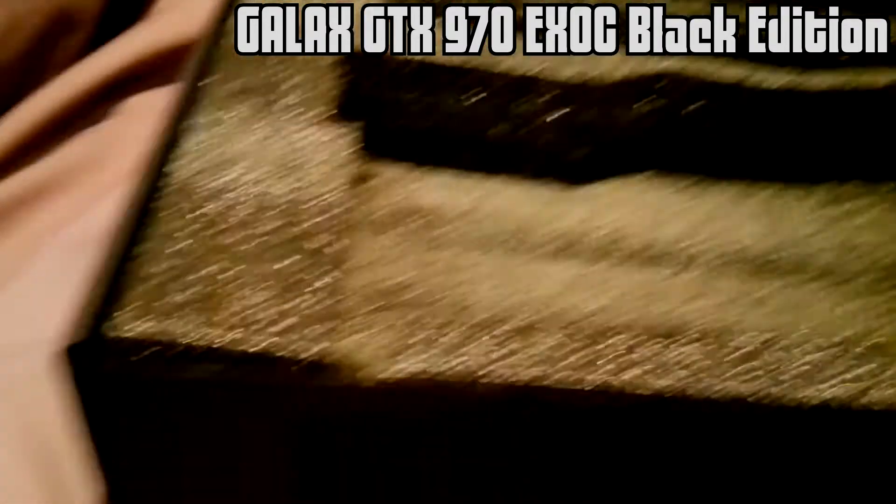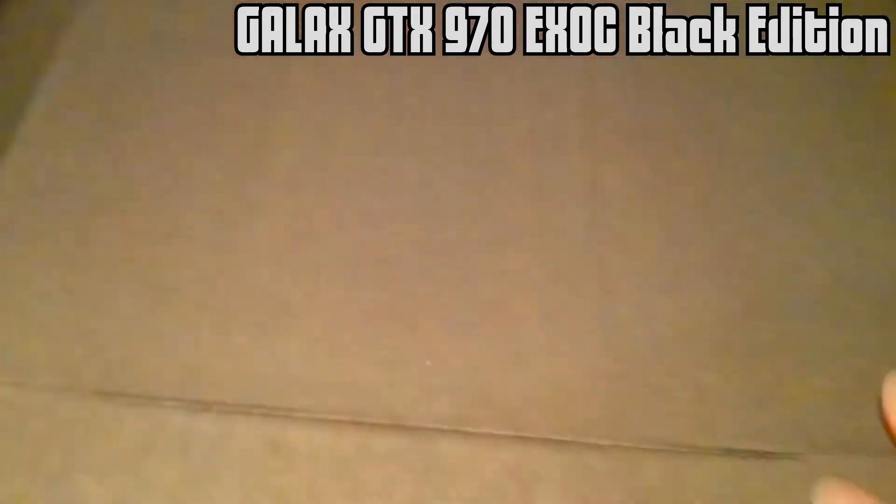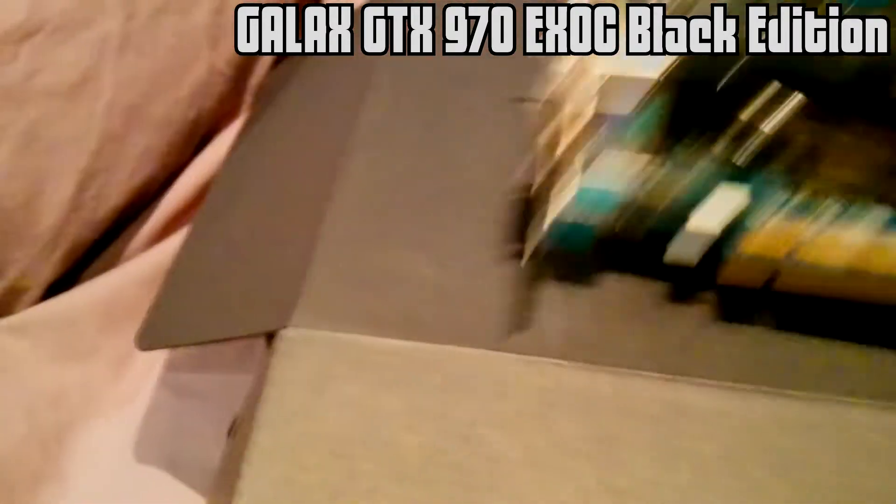The card that it will be replacing, as I said, is my other one. Let's just compare for size.